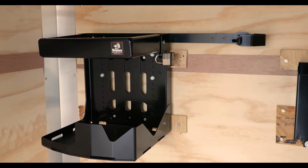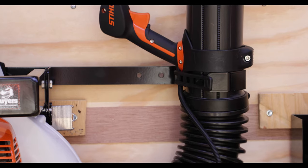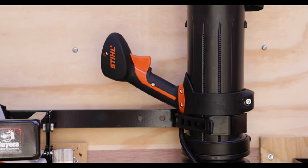The rack features an adjustable height design to accommodate all different makes and models of blowers, with a built-in wand holder that supports wands up to 5 inches wide.